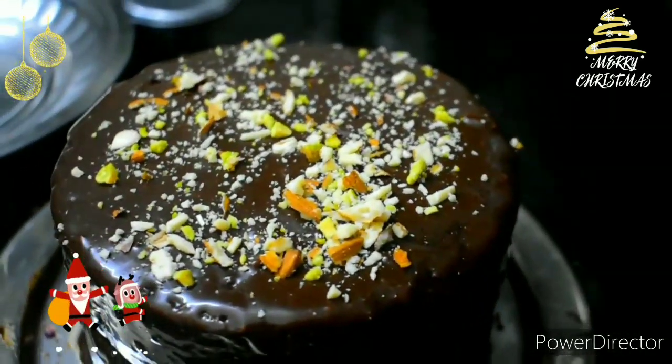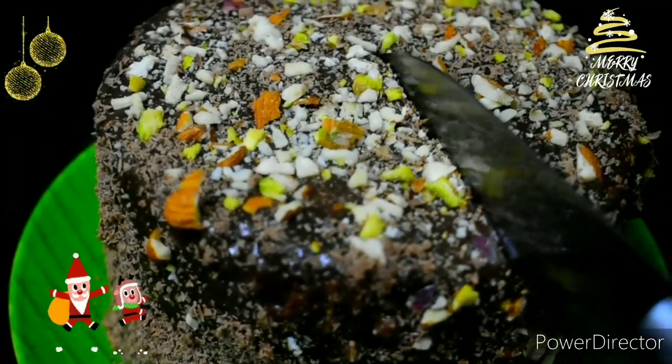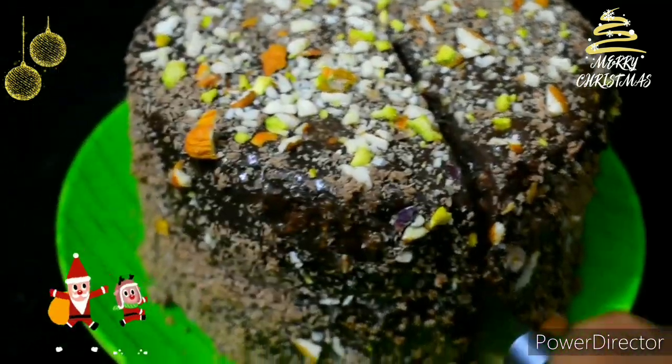The second layer — spread the chocolate and place it in the fridge. It has a very soft cake. You can enjoy this for Christmas and New Year.